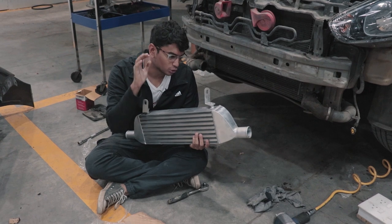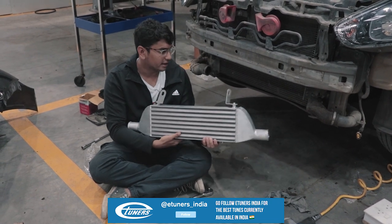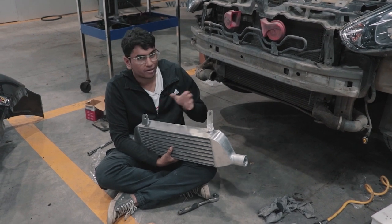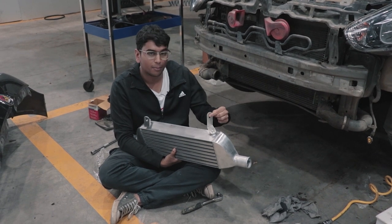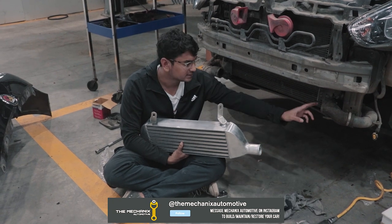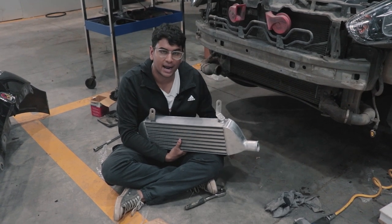We've run into a bit of an issue. This bigger intercooler isn't really a plug-and-play fit. Where the OEM intercooler sat, the new one isn't fitting because the subframe is in the way. The kit comes with brackets because they know it won't be a direct fit, so we basically have to drill two small holes for the brackets so the intercooler can be properly fitted and doesn't move around. The pipes are long enough and will extend all the way over to connect to the intercooler, so once those two holes are drilled, we should be good to go.